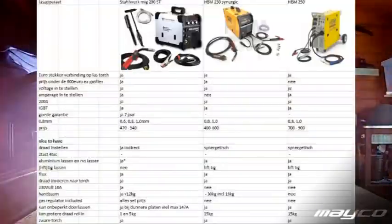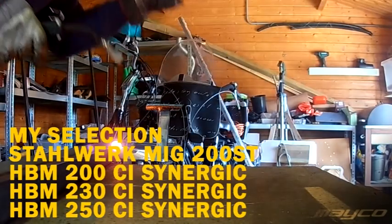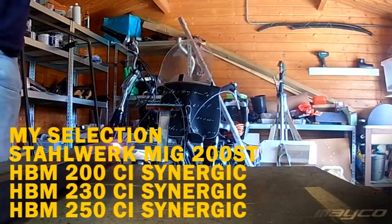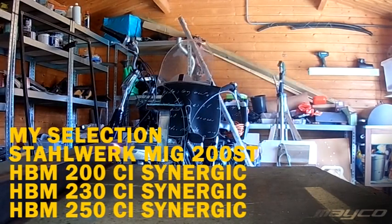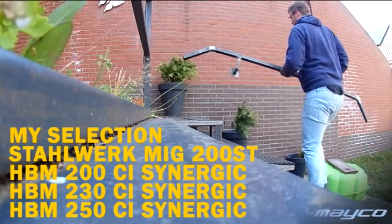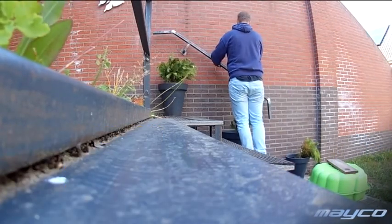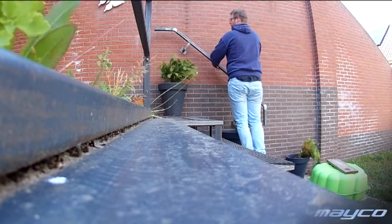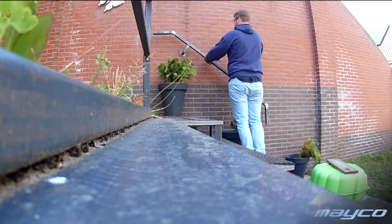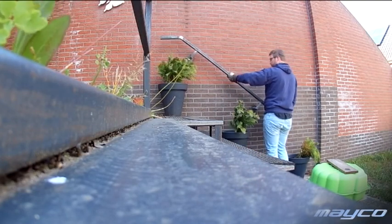Going through the checklist: the euro connection I mentioned, so I can switch torches and replace a damaged one or for storage purposes. Pricing under 600 euros. Voltage adjustable, amperage adjustable. I would like a 200 amp machine. I want IGBT instead of MOSFET — it is higher efficiency and allows the machine to have a better performance range.